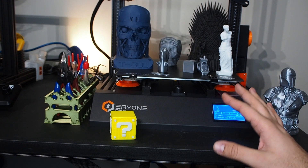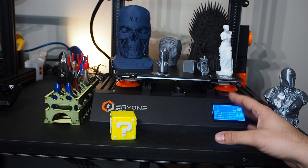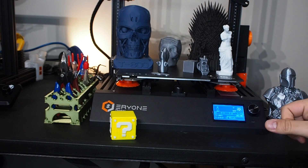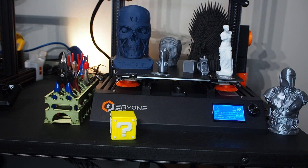I also find the screen is a bit small — I wish it were a little bigger. But in general it does the job. I connected it with OctoPrint and it worked perfectly, but the screen should be a little bigger or more user-friendly.